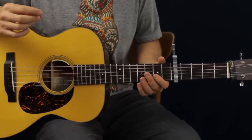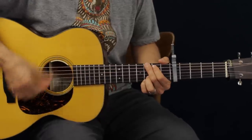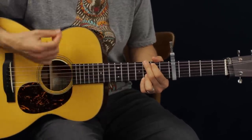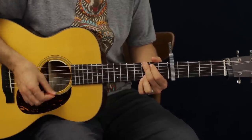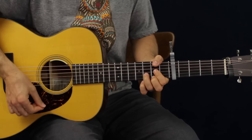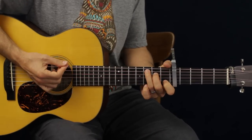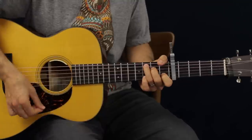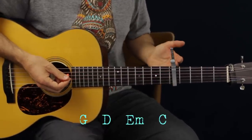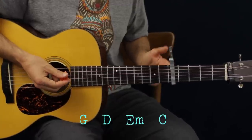Let's go over the intro first. You're going to hold each chord this long and then switch. So it goes — and then you would go to the next chord, which is D, E minor, and then C. We're going to do that twice. The only difference is the second time we get to the C chord, we're going to hold it a little bit longer and modify the chord a little bit.